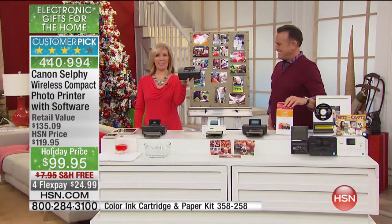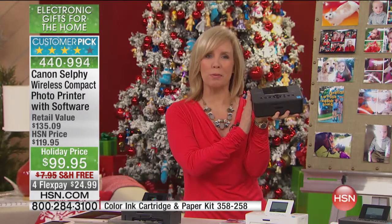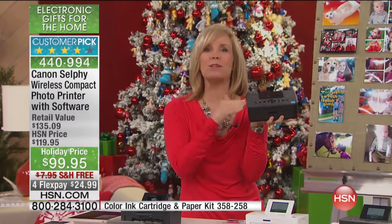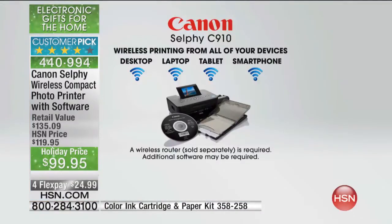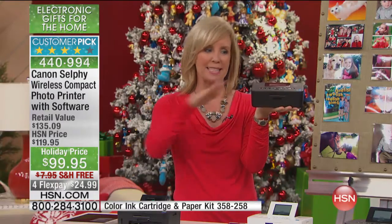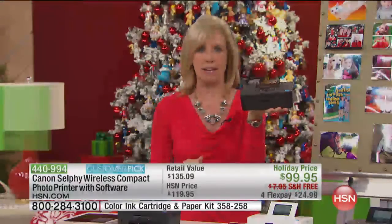This is the new and improved — it has the built-in Wi-Fi. What that means to you is you can take it with you. It's small enough, it weighs less than two pounds. If you want to put it in your suitcase or your purse, you can actually take this to your next holiday event, your next party, your next school event. Everyone on their smart devices can be printing from here.